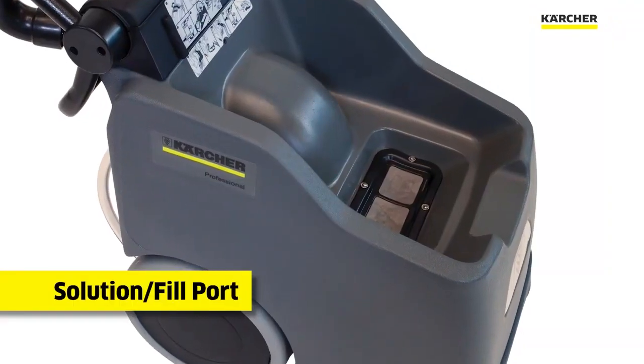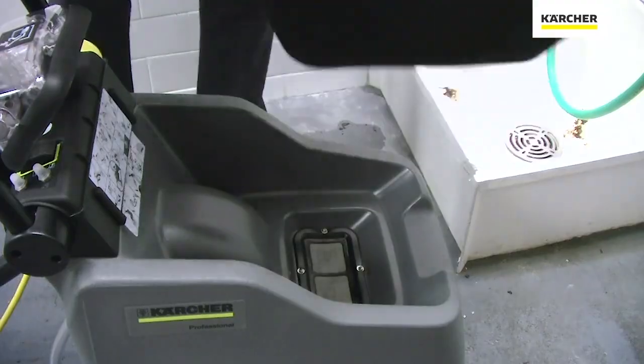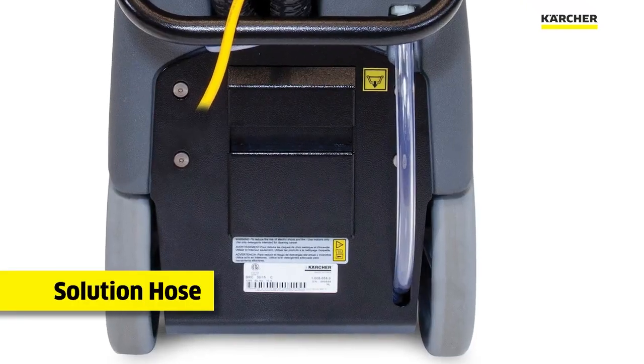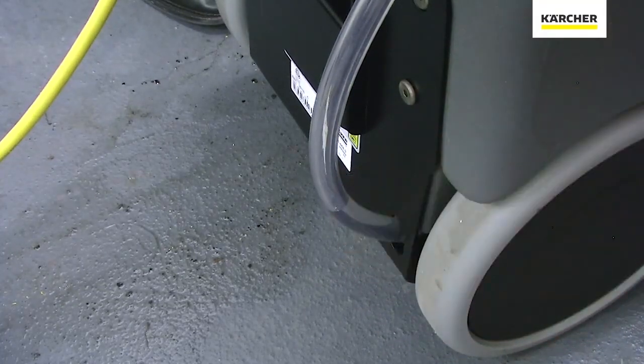The solution port is easy to access — simply remove the recovery tank located on top. The clear hose at the rear is easily accessible to be able to dump the fresh water solution tank or to monitor how much clean solution we have left for cleaning tasks.